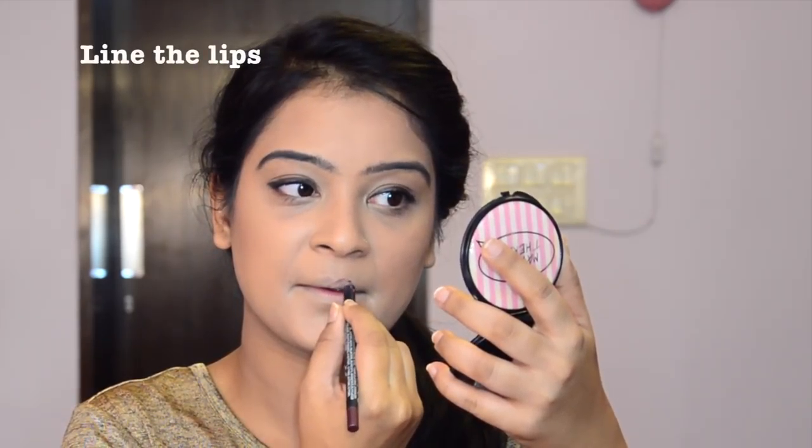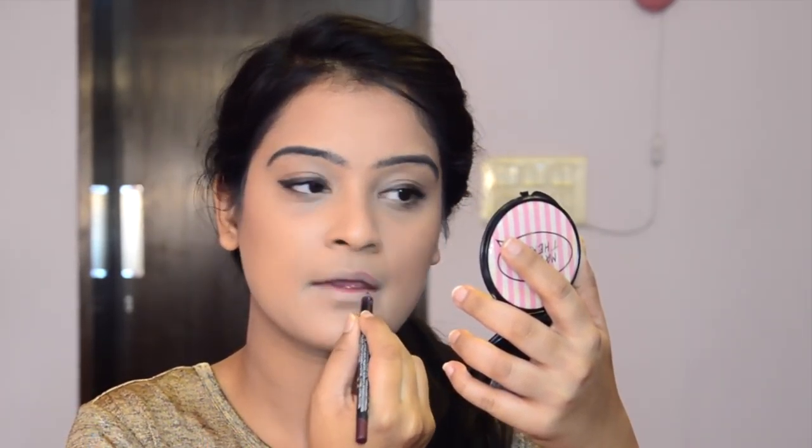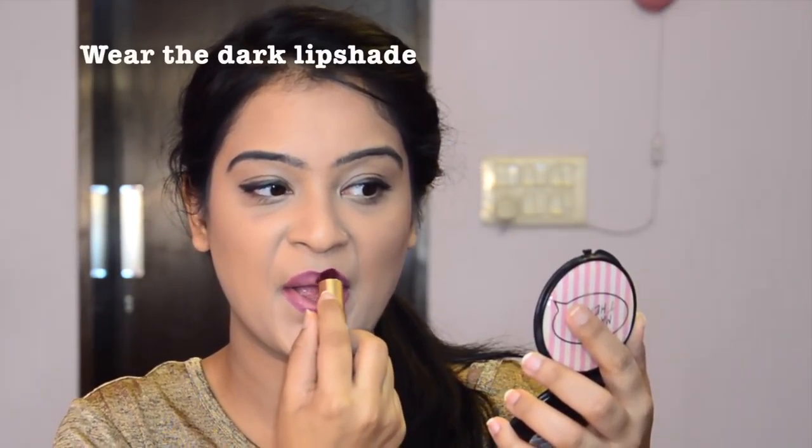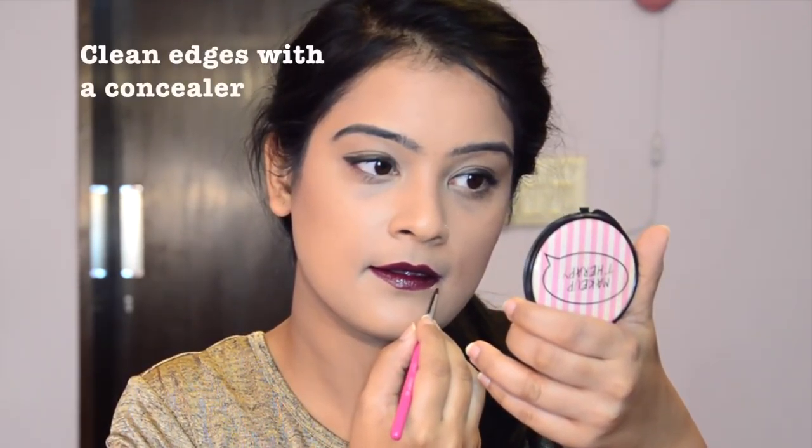Now let's go to the star of the look — the lips. Outline the lips with a lip liner which matches the lip color and blend it inwards. Now wear the most vampy, darkest lip shade that you have in your makeup collection. Just clean the edges with the help of a concealer. This will give you an elegant look.